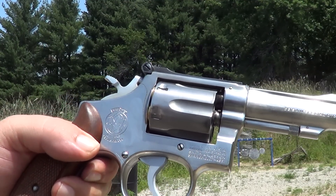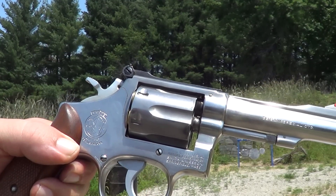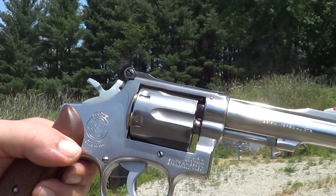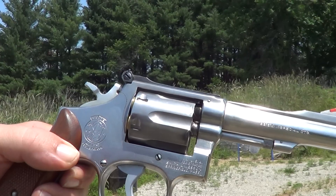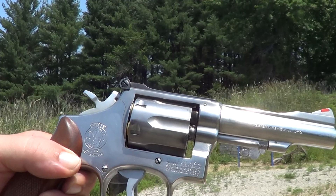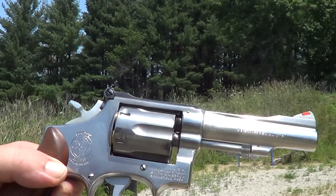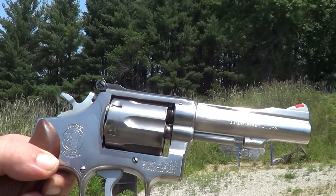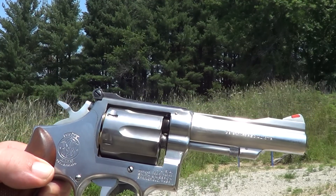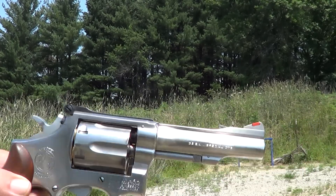Hi, this is the Smith & Wesson Model 67-1. This is the same exact gun as the Smith & Wesson Model 15, except that it's stainless steel instead of blue or nickel. These are commonly called the Combat Masterpiece. They're chambered in .38 Special. This particular one was made in 1980. Still has the pinned barrel. And I'm going to try a few shots with it here.